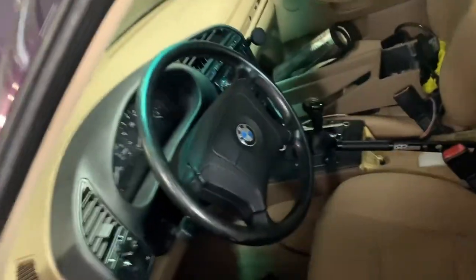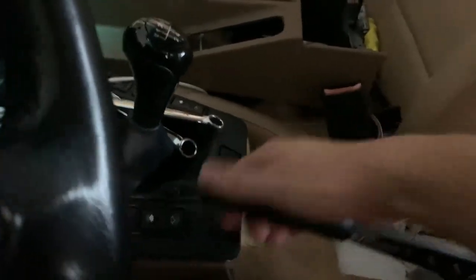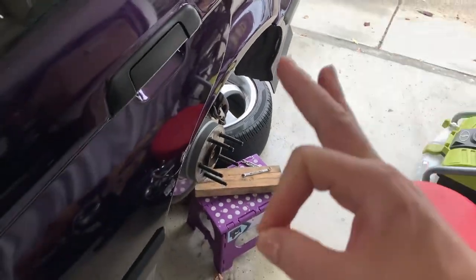Good news — my dad just helped me bleed the brakes. We bled the rears and got a lot of bubbles out. We were pulling the handbrake and he said it didn't feel that tight at first, whereas the old one did. But I watched until no bubbles came out, and now when you pull it up it's locking the brakes. I think it's gonna work.